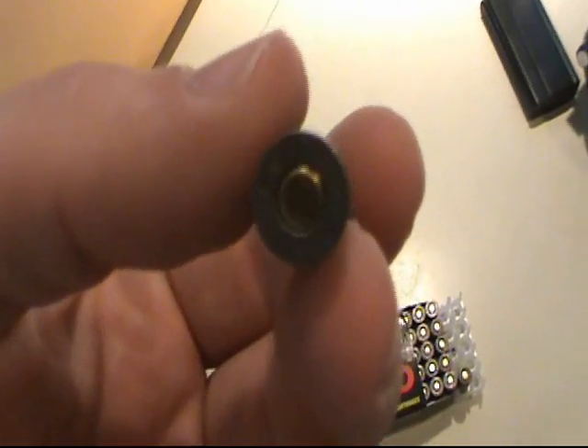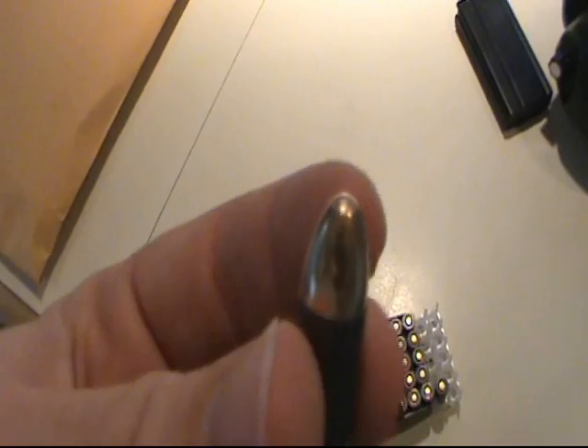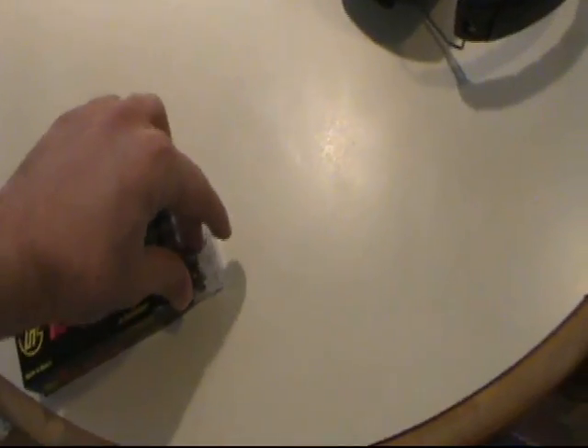As you can see, this Tula ammo is steel cased, 115 grain FMJ, non-corrosive, Berdan primed. Get close to that headstamp — nice shiny bullet, good clean steel case. Not bad stuff at all. I'll load up a magazine and get to some shooting of it.